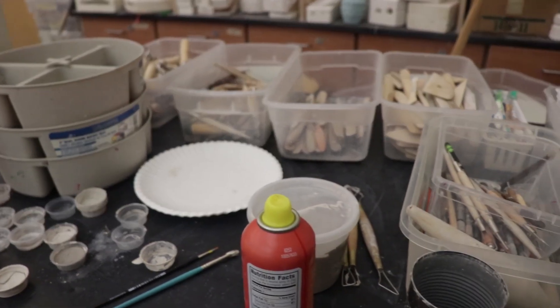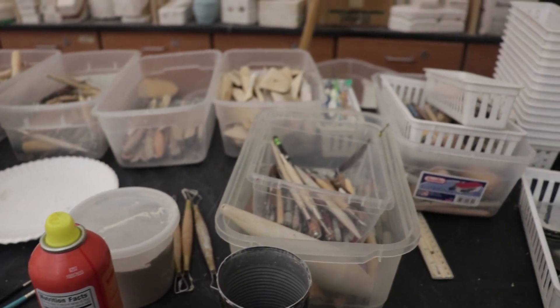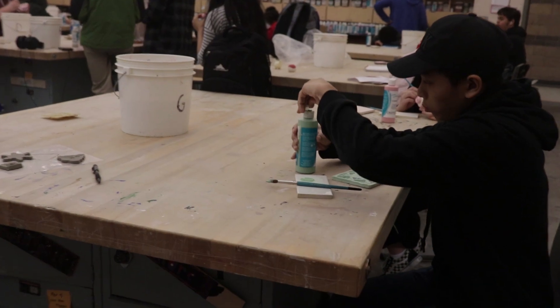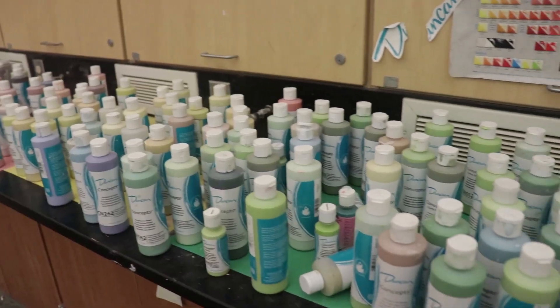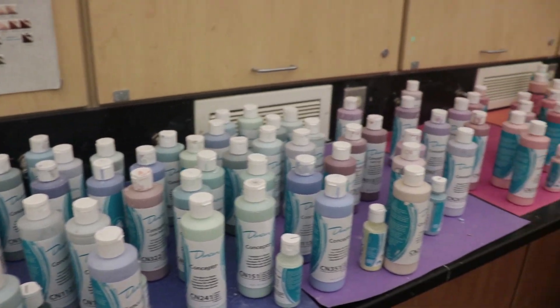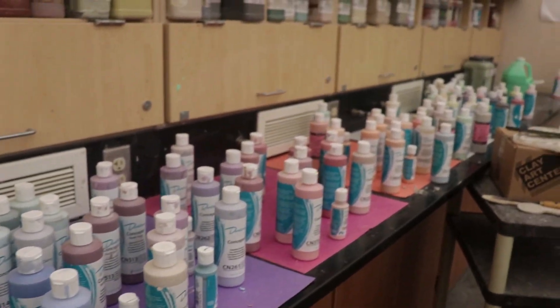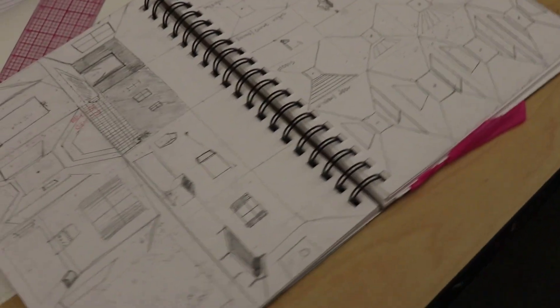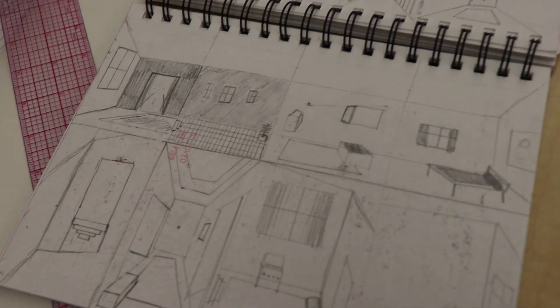Art One is a class we offer where you can learn about a lot of different media. We teach the elements and principles of design — what goes into your artwork and the rules you use to put everything together. My Art Ones have a drawing unit, a sculpture unit, and a painting unit. We focus around the elements and principles of art, doing 2D and 3D projects.